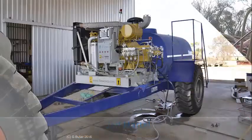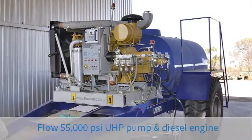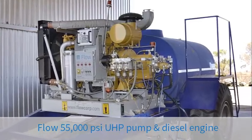My name is Jeff Bartel. I've come to Australia to outfit a full-size seeder with a direct drive ultra high pressure pump powered by a diesel engine.